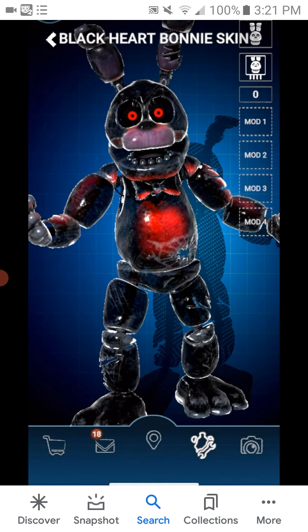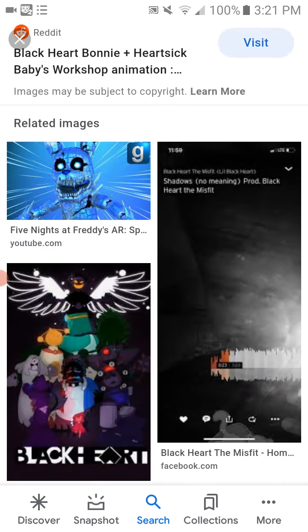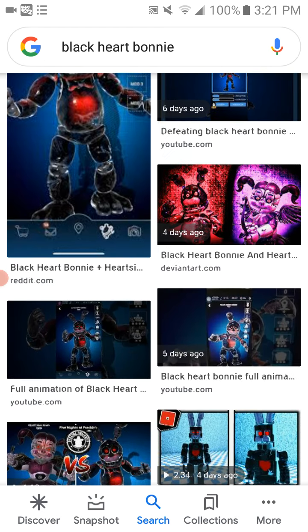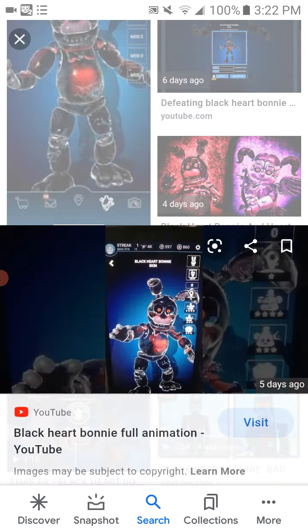He has an Easter Bunny skin, a chocolate skin, and a black heart skin. Funko can't run over the lines — they have made more than a black heart, wanting a black heart baby. Oh no, that's not the only thing they made.